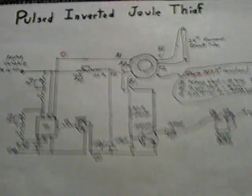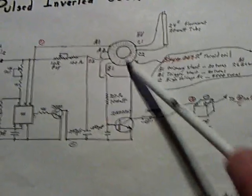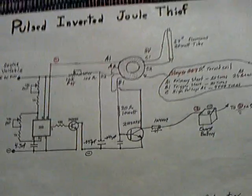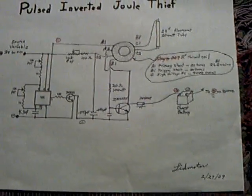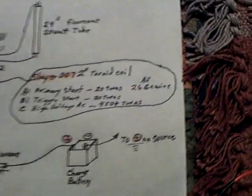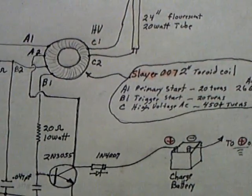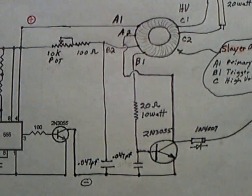I just want to show you the latest on this thing. This circuit is a lot of fun — I hope somebody else has a chance to build one of these. It's taken the place of the ignition coil we used to use, and it's like an inverter circuit now, pulsed with a 555 timer circuit. The circuit is posted over at the Energetic Forum on the Big Jewel Thief thread — Slayer's Big Jewel Thief. I'll pan it real slow so you can study it. There's the driver circuit — the inverted jewel thief.